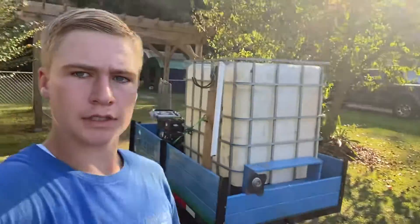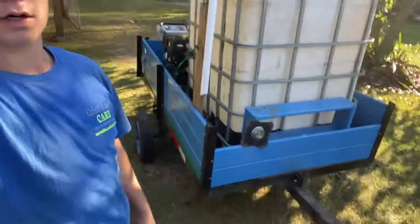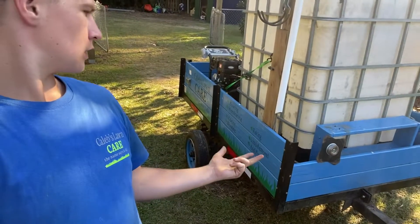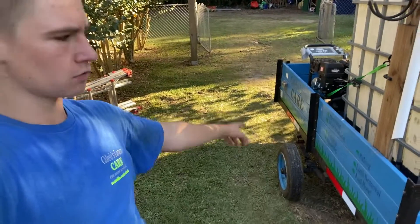The pressure washer and trailer build is done, design-wise. I still need to put on some kind of spools in the front for nozzles, wands, and hoses. We also need a tag on the back and new wheels. That about wraps up the trailer build.